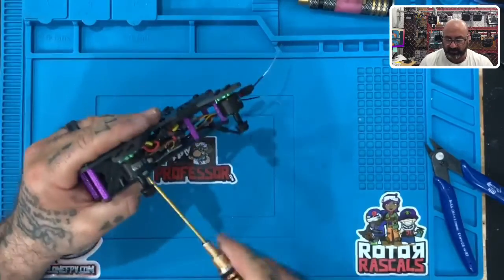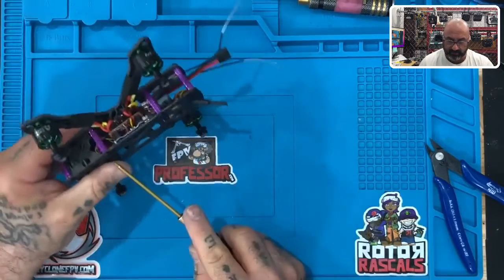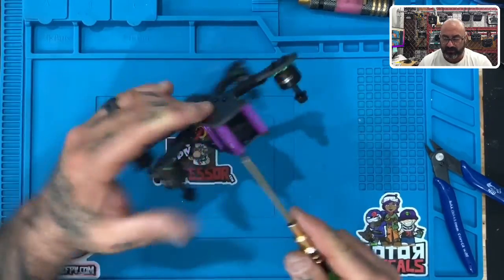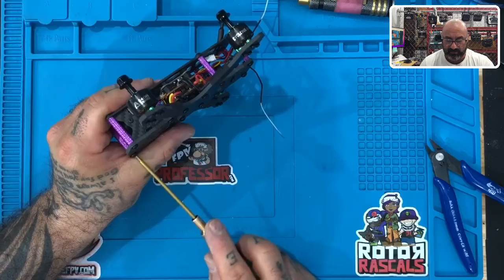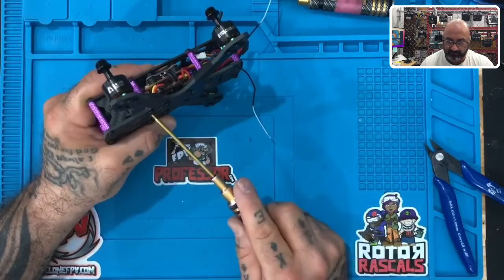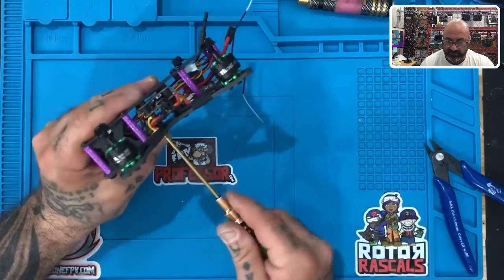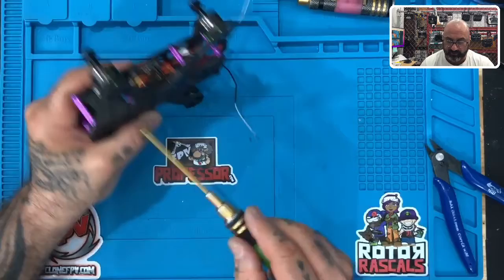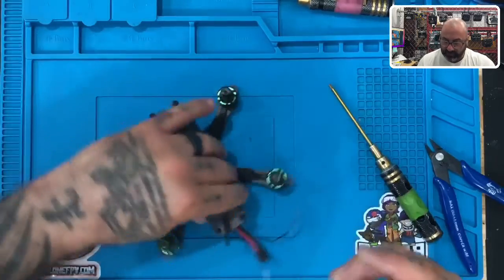Pick it up and tighten them all — make sure they're tightened on the bottom and the top as well, because we only finger-tightened these when we put them into the bottom plate. You don't have to go crazy on it, but tighten them down, then turn the frame upside down and go back over the ones you did and make sure they're fastened well. Then gently tighten the screws at the bottom into the nylon standoffs, since we only finger-tightened those — just get that last bit.